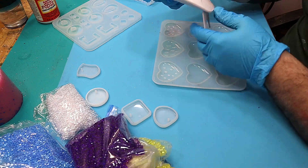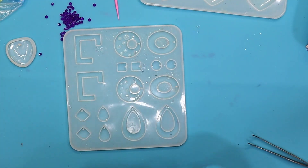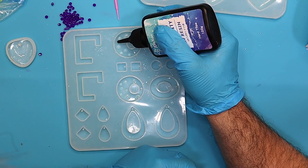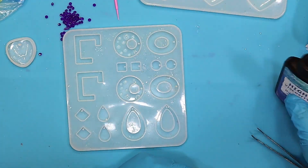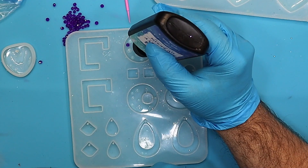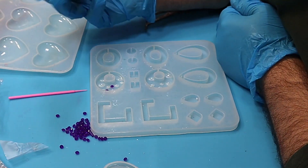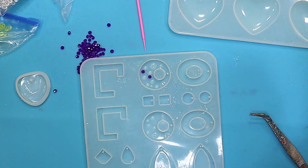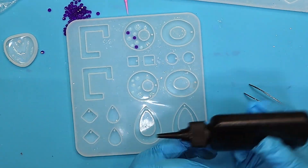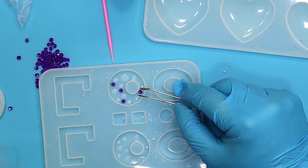The others I'm just going to leave as they are, and now I'm going to cure them up using this little lamp. They're all cured now, and before I do anything else I'm going to add some of these gems by putting a little bit of UV resin on there and then dropping the gem on. I'm going to add these gems wherever I think they should go and push them in nicely. I have no idea if this is going to come out well, but I can't wait to see.